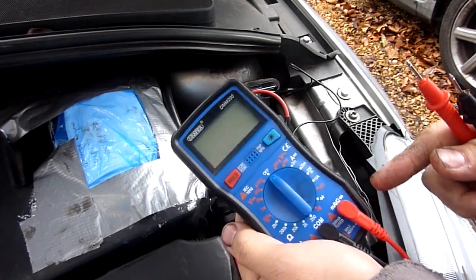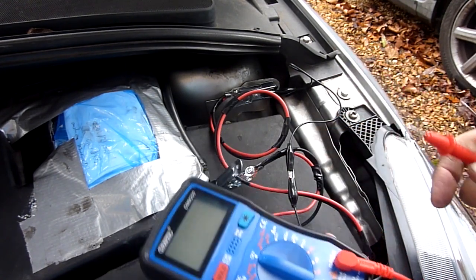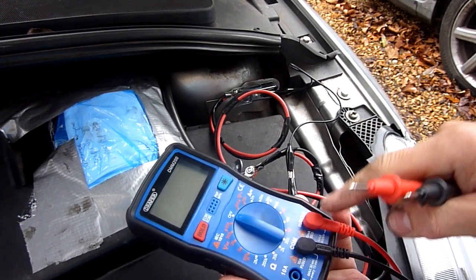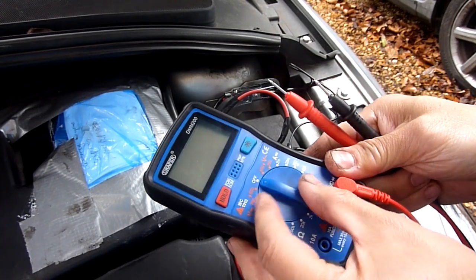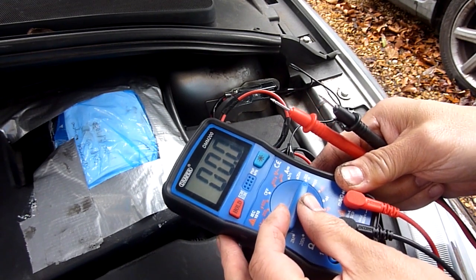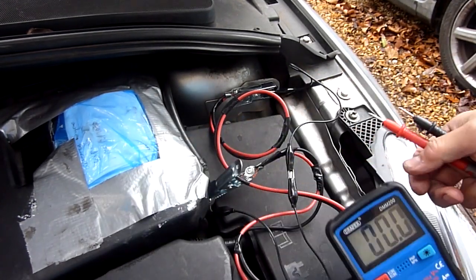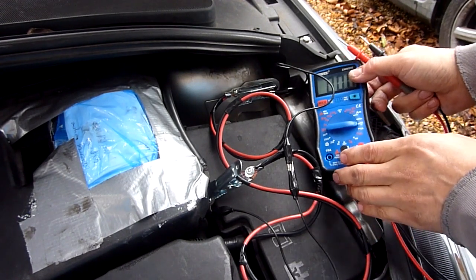I've got my new £20 Draper multimeter. This one does milliamps — the positive terminal on this one is fused for milliamps and goes down to 2 milliamps. I'm going to start on the 200 milliamp range, starting with the highest setting, to see what results we get. I place the probe there.